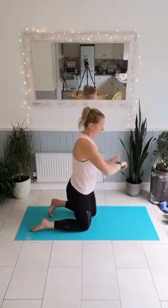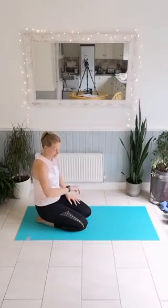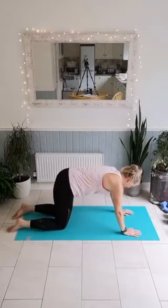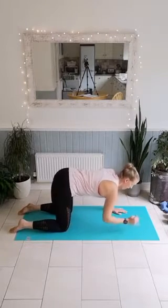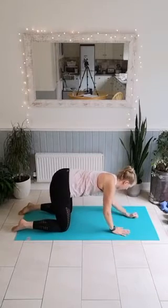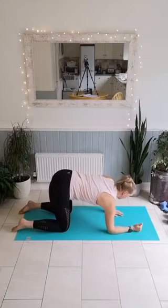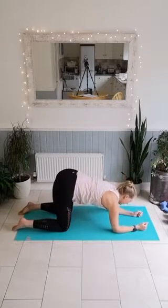Down onto the mat — again, so key to make sure you're doing the right version for you. 10 seconds to get your breath back. Off we go — march down, back up. Keep those shoulders square, hips aren't moving. Lovely — last exercise! And five, four, three, two, one.